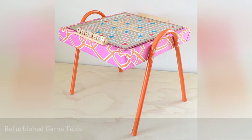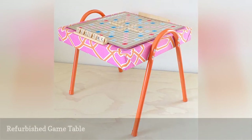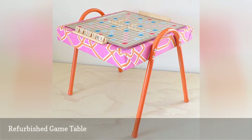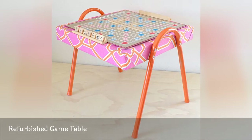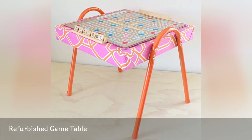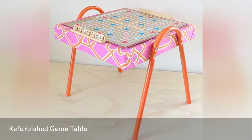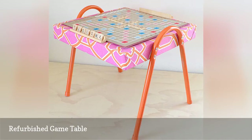This game table is one that anyone can make. It uses a thrifted table and then uses canvas fabric and spray paint to make it look new again. A table this size is perfect for a standard square board game, and as an added bonus, because it's so portable, you could even take it outside when the weather's nice.